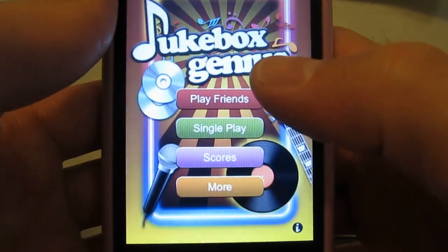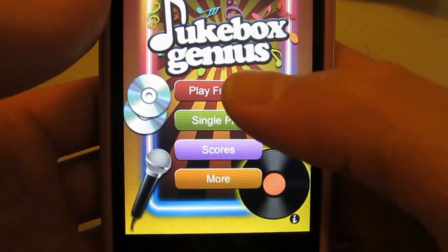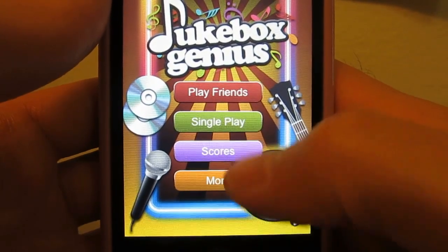When you start up, you'll be met with this intro screen right here. The options you'll have are Play Friends, Single Play, Scores, and More.